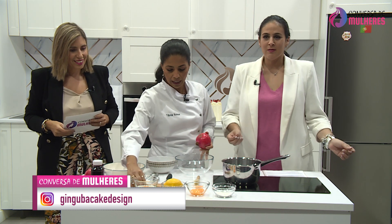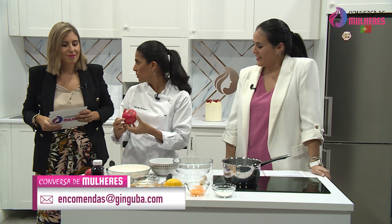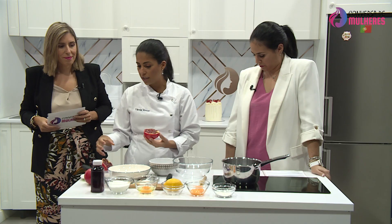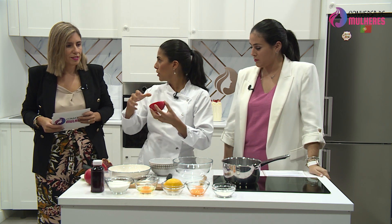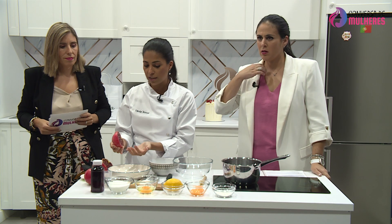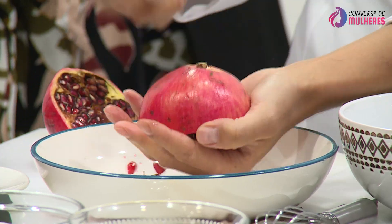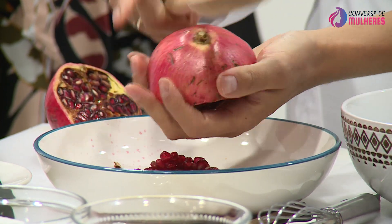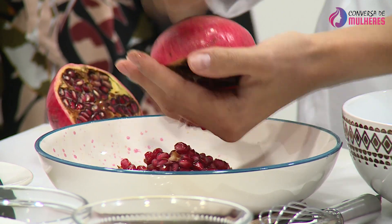O que é que nós vamos fazer então? Eu vou cortar a romã aqui com a faca do chefe, ao meio — é como se fosse uma laranja. Há duas maneiras que nós podemos fazer de cortar a romã: uma é abrir pelos veios e dar pequenos golpes para retirar as pevidas todas. Outra é desta maneira super fácil — coloco a minha mão aqui, agarro numa colher de pau e tiro as pevidas todas para o prato. E elas saem inteiras.